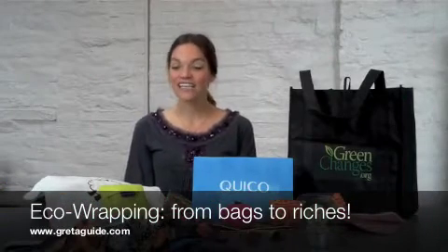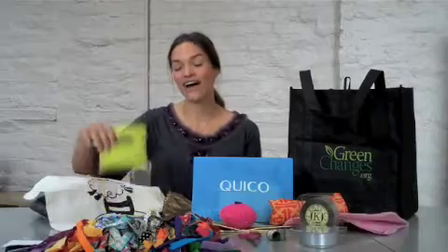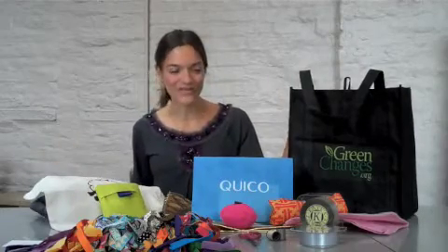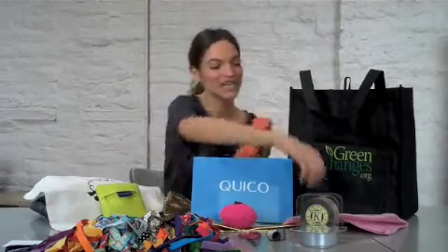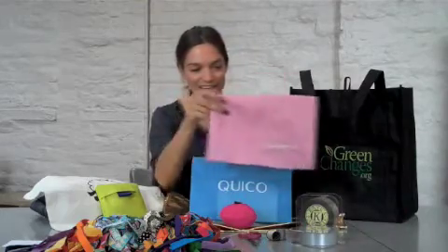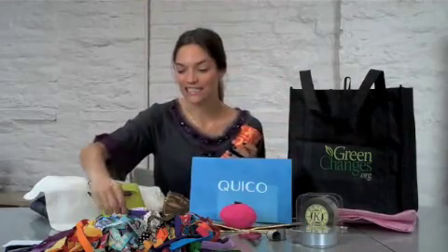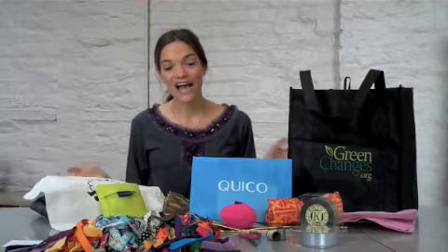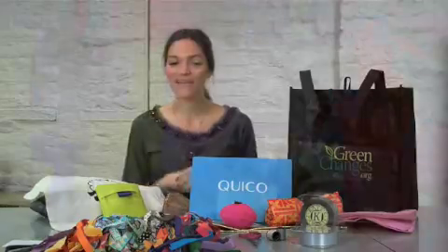Hi everyone, it's Greta from GretaGuide. Today I'm going to be showing you how to do gift wrapping using a number of different little bags that you're probably accumulating as you go to the grocery store, or you buy a new pair of shoes and they pop it in a sweet little bag like this, or a pair of sunglasses. All of a sudden you have quite a collection with various fun hues and patterns — great for some fun wrapping.